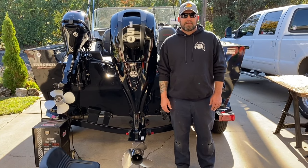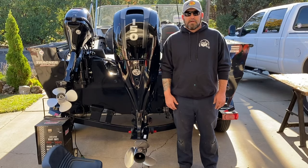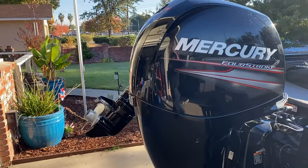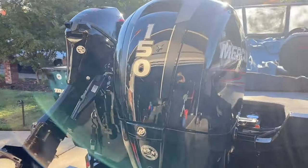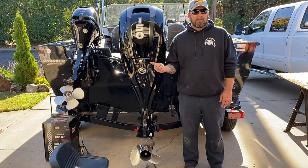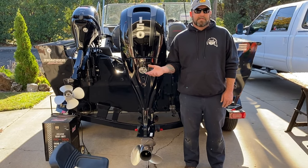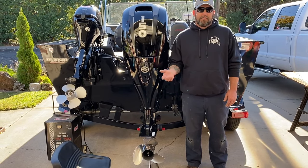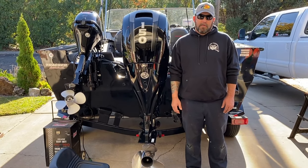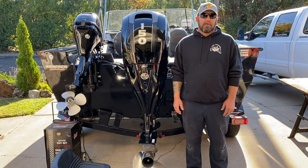Hey guys, welcome back to another episode of Real Life Fisherman. We're gonna do a how-to video today — we're gonna change the water impeller on this Mercury 150 and go over step by step how to do it, what tools you're gonna need, and it will apply to a lot of other Mercs as well. The 115, 90, and 75 are almost identical; even the 60s, 50s, and 40s are pretty close to the same.